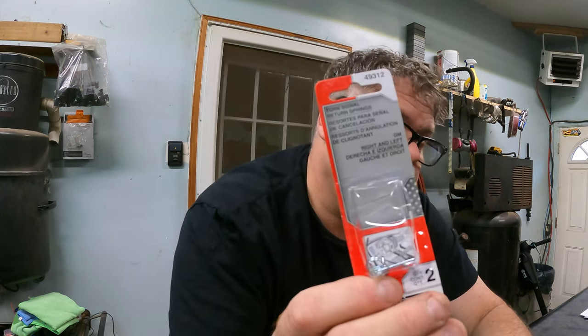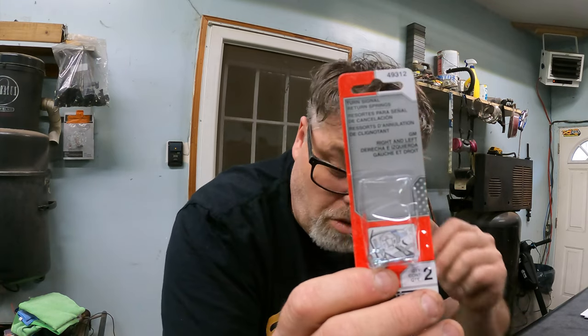Dorman makes them, if you're wondering. Right here. This will work on any square body you have — maybe even the '88s and up too, I don't know, you'll have to check. But if you have a square body, this will work. 49312 is the Dorman number. So if you're looking for a return spring, there they are. They're not too bad.